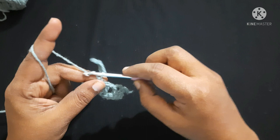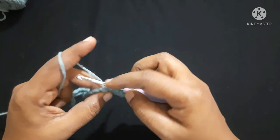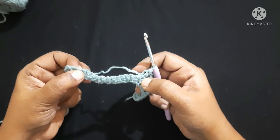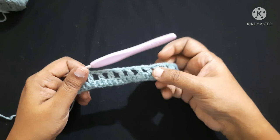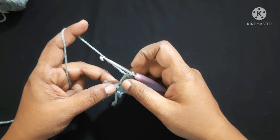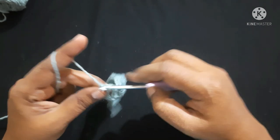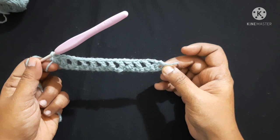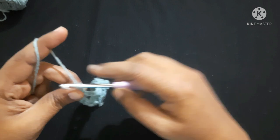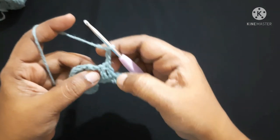Continue the pattern — chain 1, skip the next stitch, double crochet in the next stitch — until you are left with the last two stitches. For the last stitch, do not do a chain 1; instead do a double crochet directly in the last stitch. After completing this round it looks like this. For the next round, chain 3 — one, two, three — and turn your work.